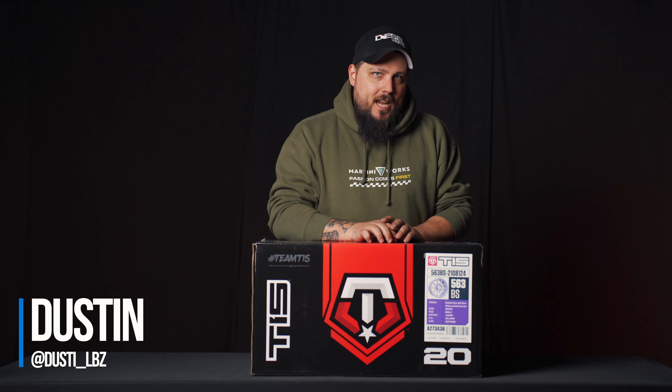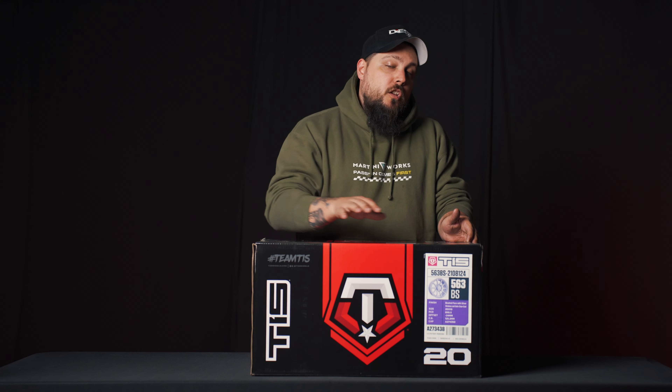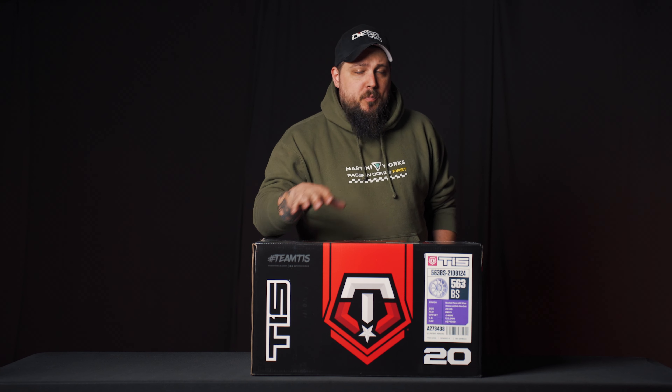20 inches strong — that's what TIS actually stood for when it was founded. If you didn't know, now you do. I'm Dustin, AKA DustyLBZ, here with my friends at Tire Wheel Experts. Today we're going to be unboxing this TIS 563. This is a super cool looking wheel on their brand new models for 2024. It looks really killer, and bonus points — it's actually going on my truck, which is even cooler. Let's dive right into this thing.